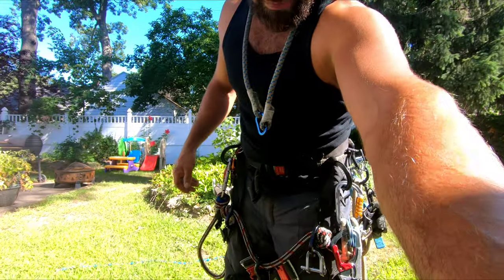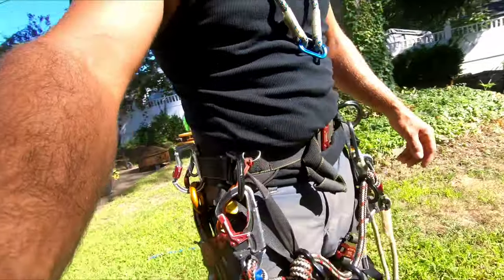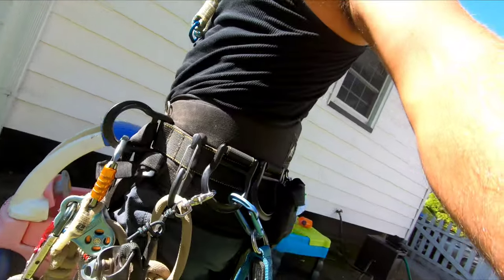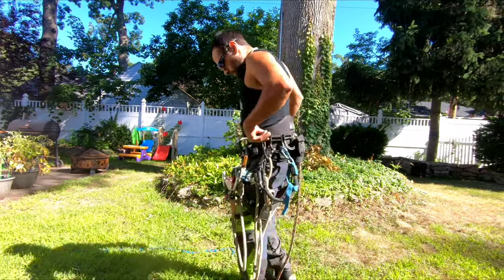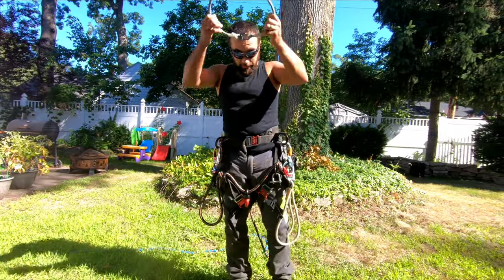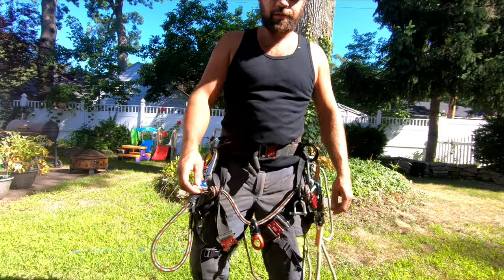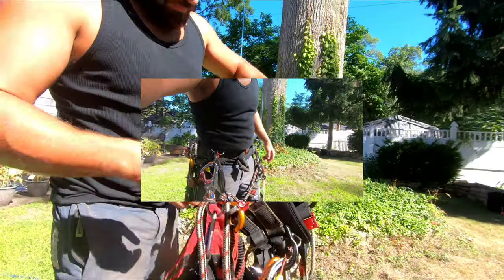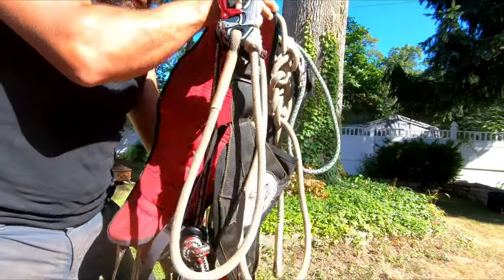How to YouTube, Josh Mann here. Let's take a look at the monkey beaver saddle again. I figured I'd do a follow-up to the first impressions and do a better review of it — pros and cons — though there aren't many cons. Let's take a closer look at it up close.